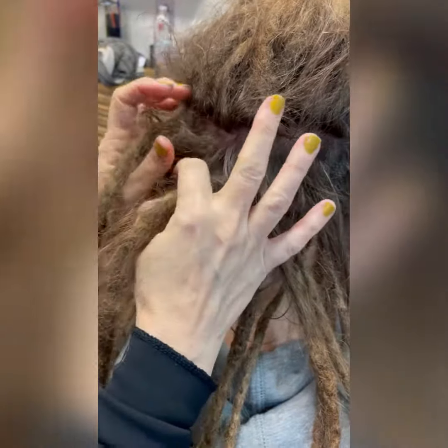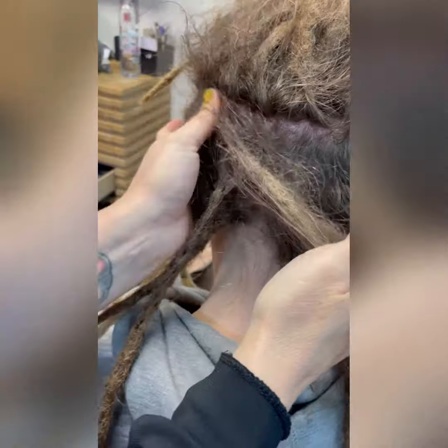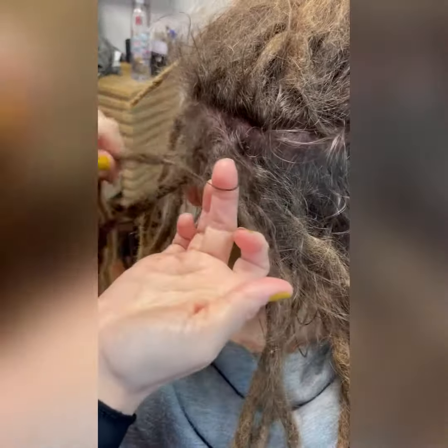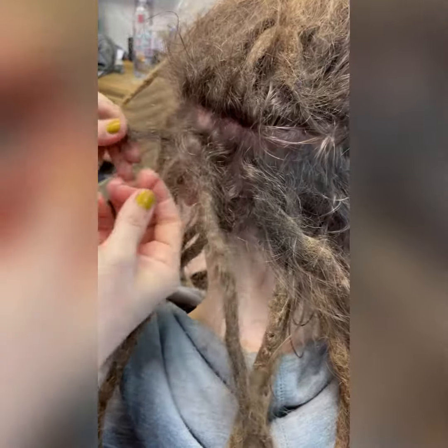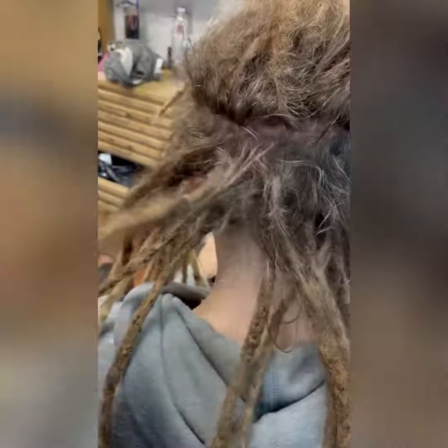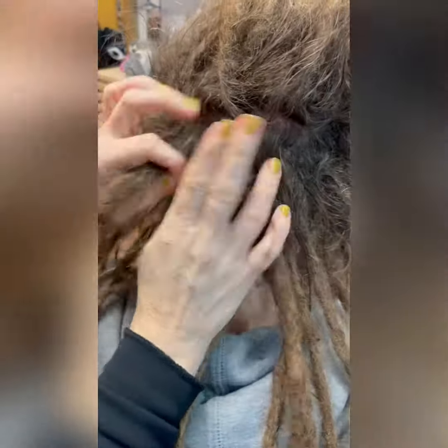I have undone the most dramatic of knots using this method. It hurts a little bit, but beauty's pain, right? Sometimes you can't figure out whether the hair goes to the left or the right, so just keep pulling a little and it'll eventually come apart for you.